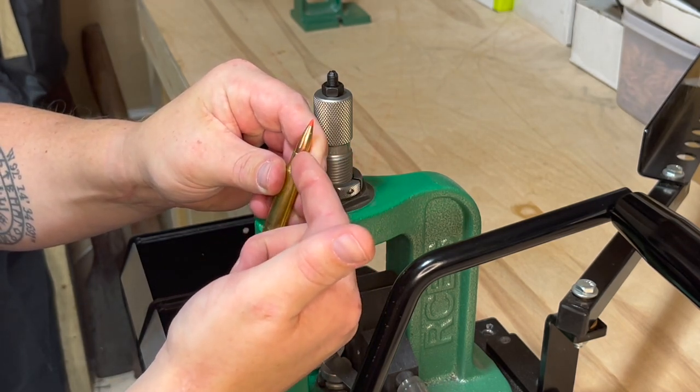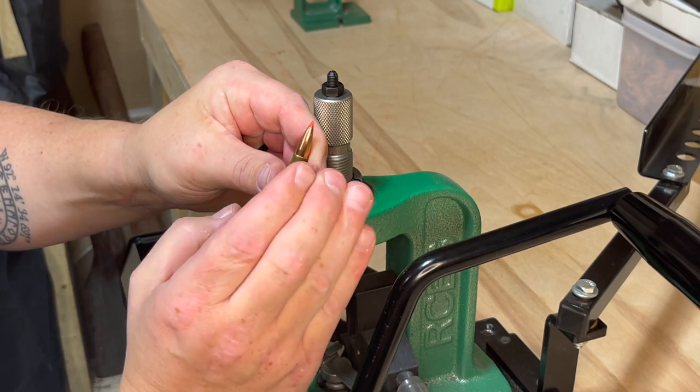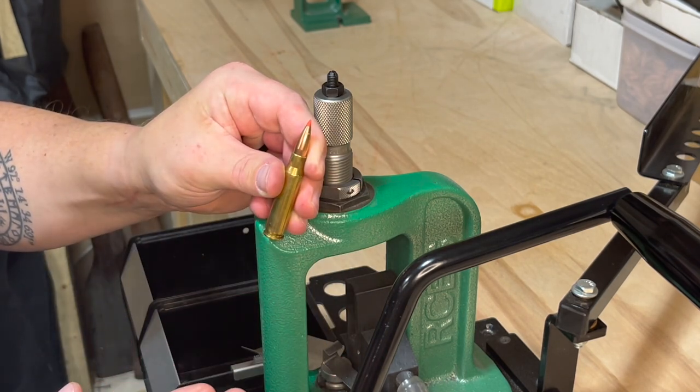Now you have it set, so every time you put a new projectile into your case it will seat it to the proper depth and crimp it to where you want — all in one step. Hey guys, I hope you enjoyed that video. Please make sure to like, subscribe, and hit the notification bell. You can also follow me on Rumble at K2 Defense. See you next time.